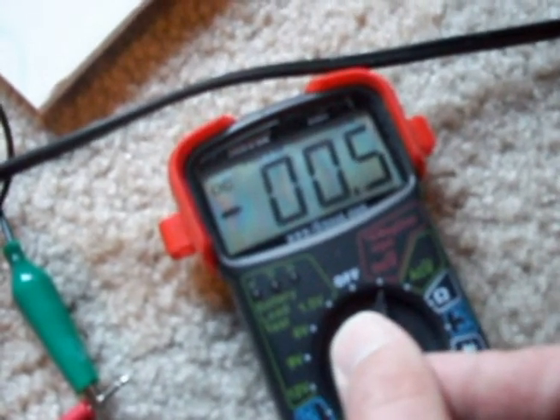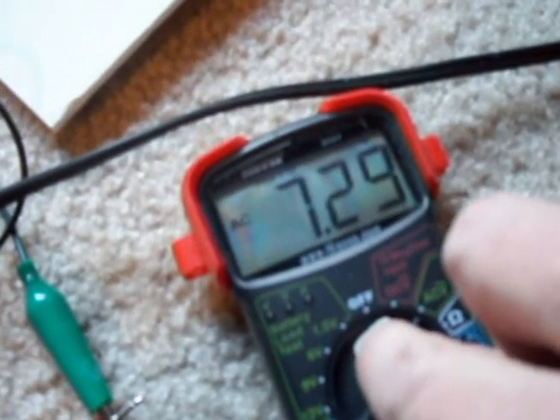Let's move it to AC. It looks like I am getting an AC voltage — 4.756. That's AC voltage right there, so I actually have an AC voltage coming out of that coil.